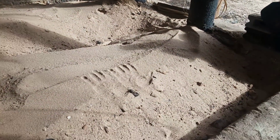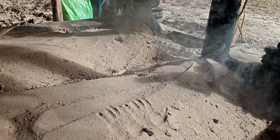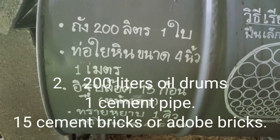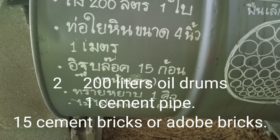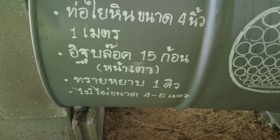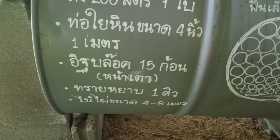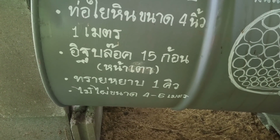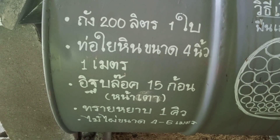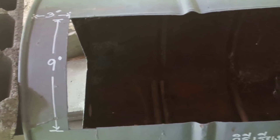How to make the kiln to make wood vinegar and charcoal at the same time — it's quite a simple technique. What we need is not a lot of material: two 200-liter oil drums, one cement pipe four inches in diameter and one meter long, and 15 cement blocks or anything close to that size.